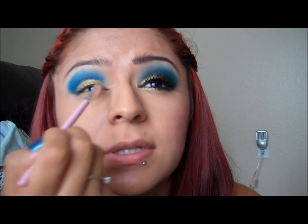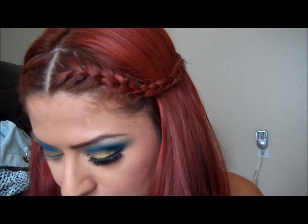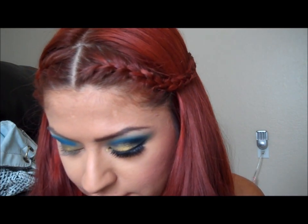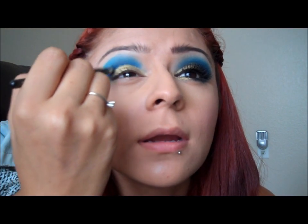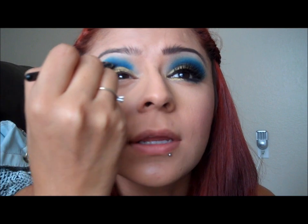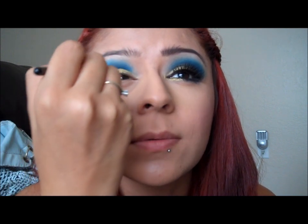Applying this pigment wet gives it more of a metallic kind of shine to it, and it just makes the color look so much better. You want to go as far as that, and then I'm going to take this same brush, dust it off a little bit, and take any black eyeshadow — there's a black in this palette so I'm going to use that — right in the crease to darken it and make it deeper with the black.